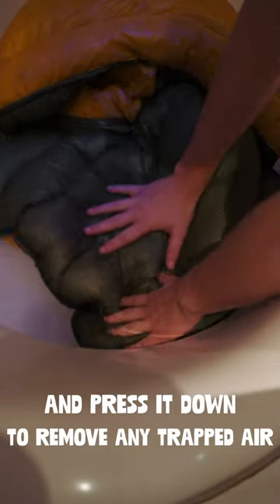Step 2: Gently place your sleeping bag into the water and press it down to remove any trapped air. Imagine you're making a fruit movie.